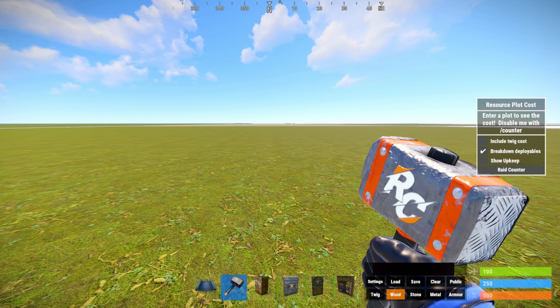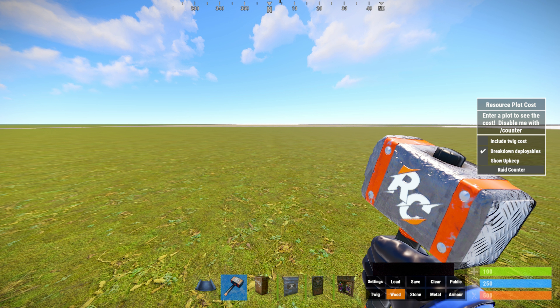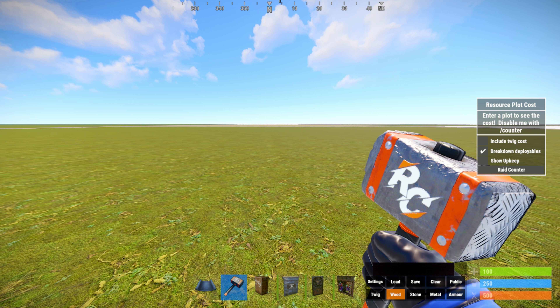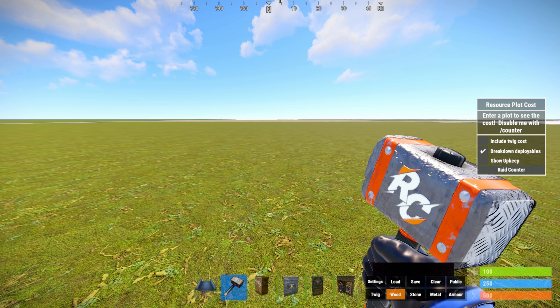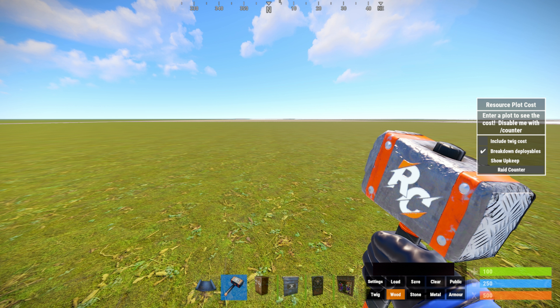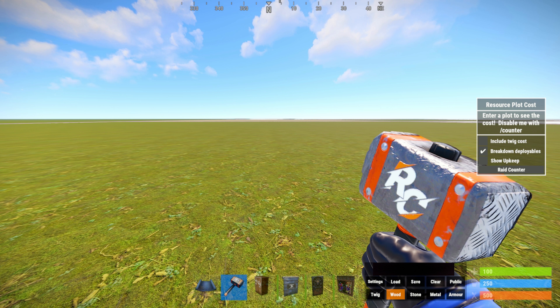Muy buenas gente, no olvides suscribirte al canal. Hoy os traigo una base orientada para grupos de 3 o 4 personas. Al principio voy a construir toda piedra y luego al final del vídeo os enseño qué mejor a mitad, la HQ de más, dónde coloco cada cosa, y los costes de mantenimiento y los costes de construcción.